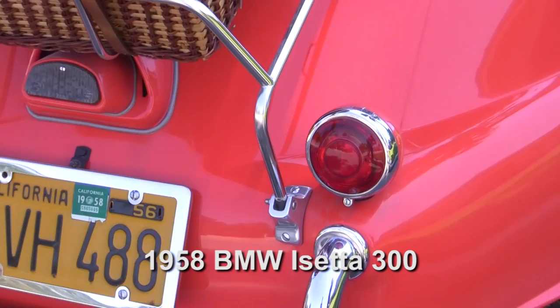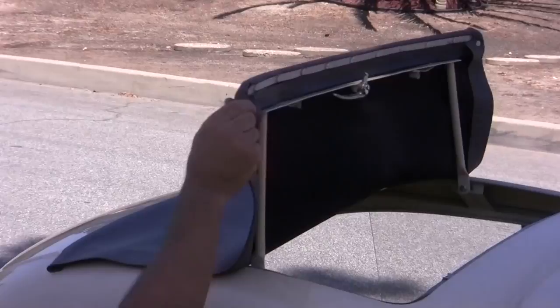In this video, we're going to show you how we recreated a brake tail light lens for a classic 1958 BMW Isetta 300. And as a bonus, we'll also show you how we made a rubber trim gasket for the convertible rag top in part two of this video tutorial.